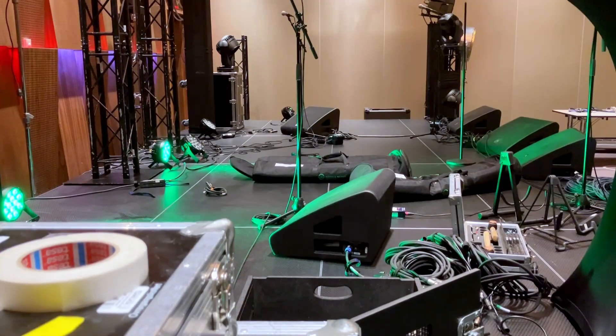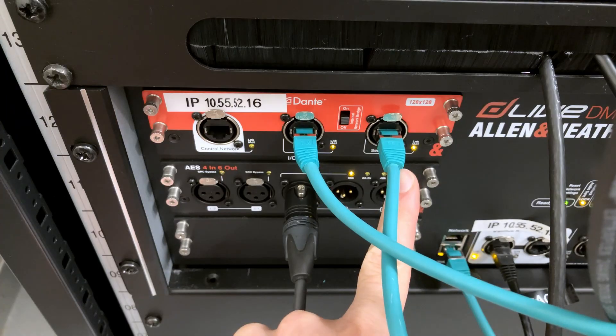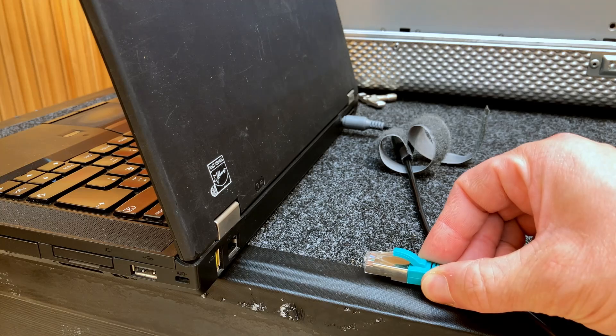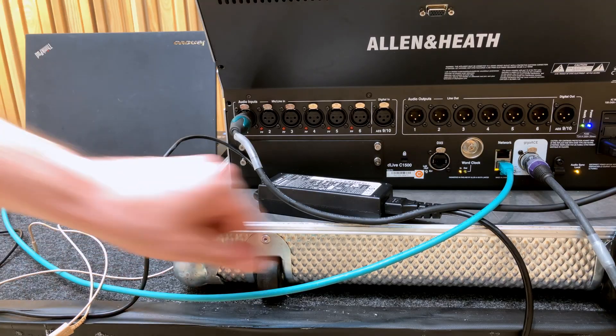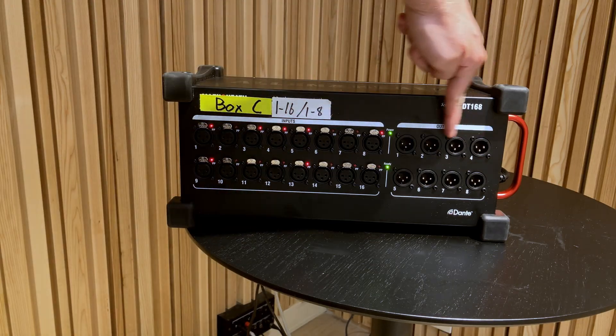Before we get started, we need to know what equipment we need. That equipment needs to have some sort of Dante interface connected to it. Your mixer needs to have a Dante card installed in it, and also your laptop needs to have an ethernet port so that you can get a CAT cable and make a connection between your computer and the mixer. It's also helpful if your stage box is Dante-enabled, but it's not absolutely necessary and we'll talk about the routing of that later on in the video.